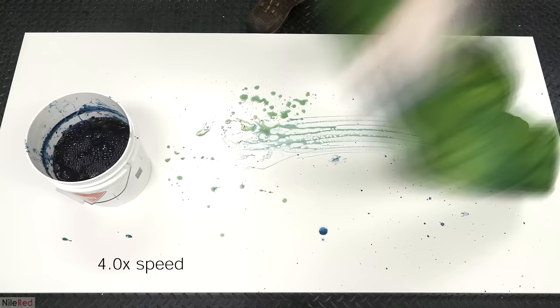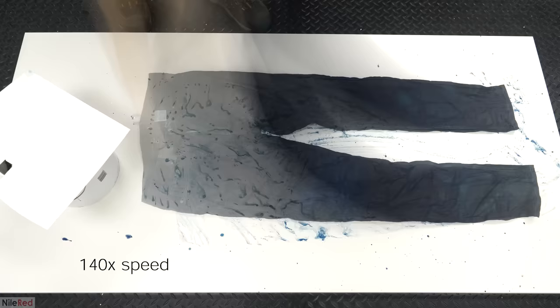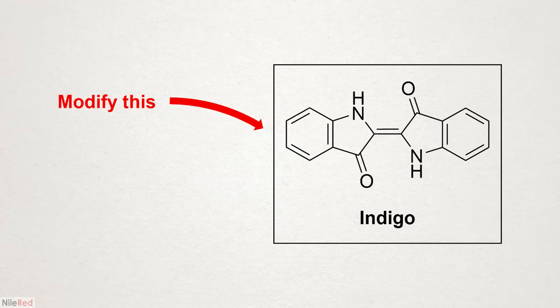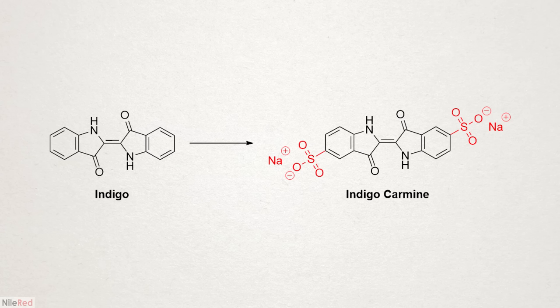I set up a chemical bath with reducing agents which allowed me to dissolve the indigo. I soaked a pair of jeans in it, and when I took it out it quickly started getting oxidized by the air and becoming blue again. In my opinion this process was pretty cool, and if you haven't seen the video already, I suggest checking it out — though it isn't necessary to watch before this one. Besides using this method to make indigo soluble, it's also possible to do it through chemical modification by adding sulfonate groups to make a new dye called indigo carmine.